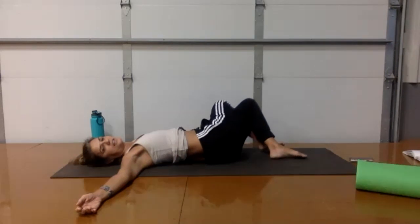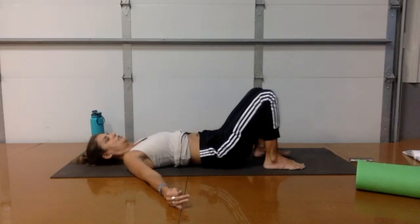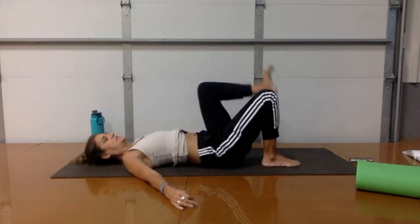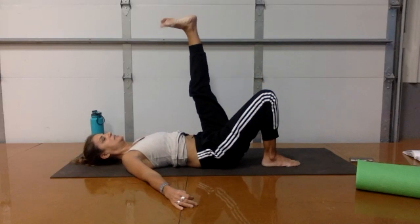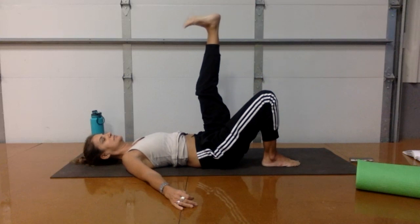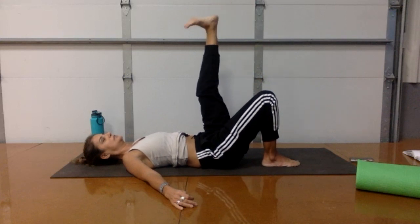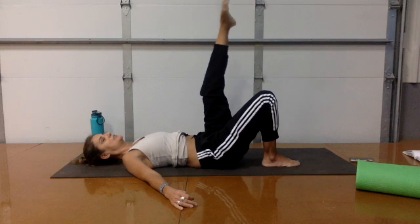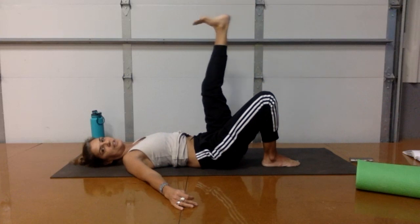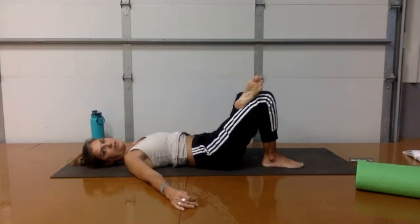Take one more inhale. Notice the stretch in the right side of your lower back all the way down the outer hip. Draw your right sit bone even more toward your right knee as you take a final exhale. Uncross your legs and bring your feet back up — both feet firmly on the floor again. Take an inhale, and as you exhale, extend your left leg up to the sky and begin to circle through your left ankle. Then reverse the circle.